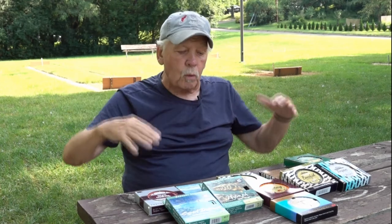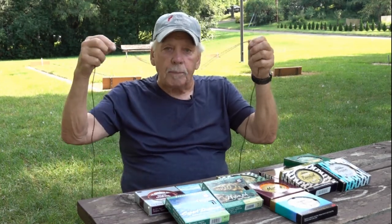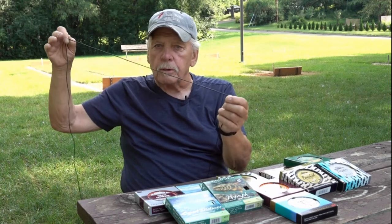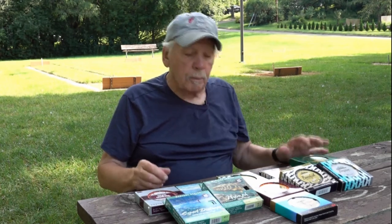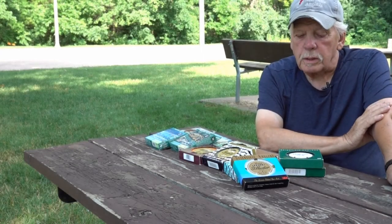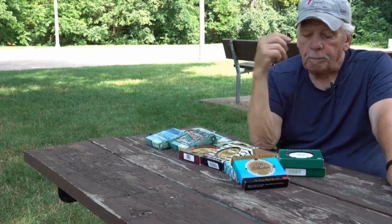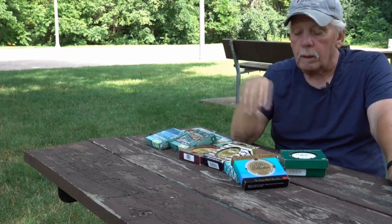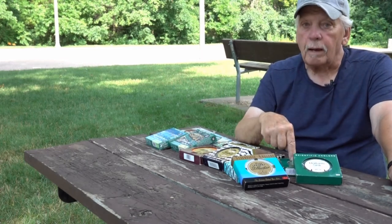Uniform sink means that when the line is sinking, you don't want a belly in that sinking line — you want the line straight to the fly. Uniform sink is heavier on the business end, which makes it probe a little bit nicer along the bottom. That's a good choice. Uniform sink comes in about six different sink rates. A uniform sink rate I or one is an intermediate — like a still water line. Rate five is a much faster sink rate, measured in inches per second.